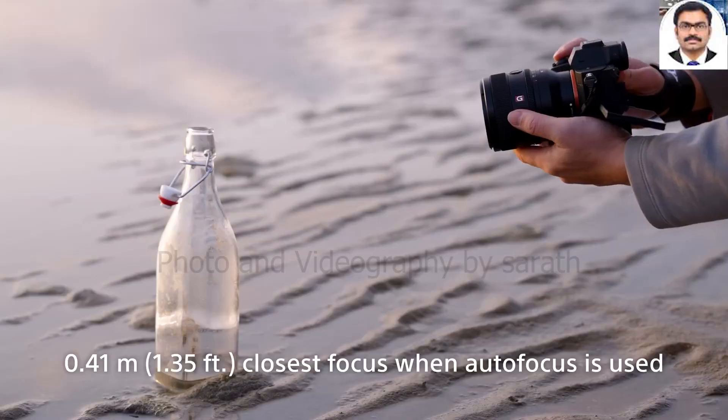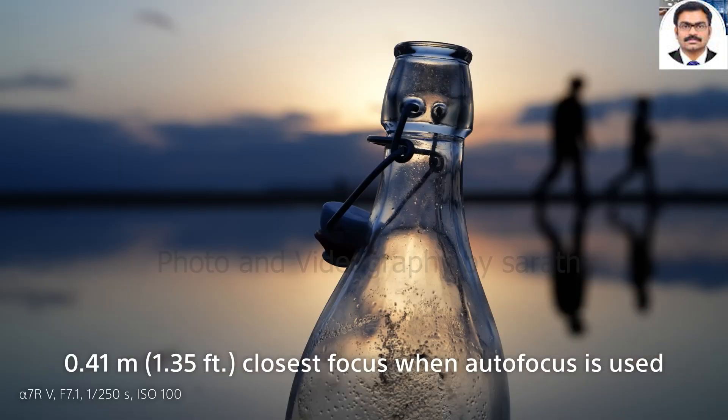With the 50mm, Sony now offers primes for all standard focal lengths.